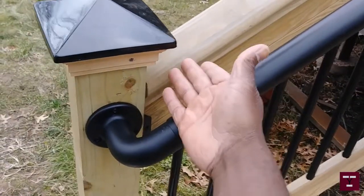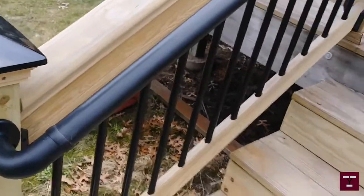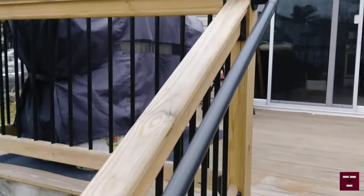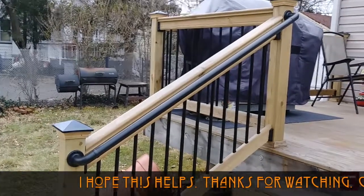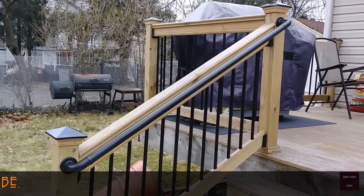I put it at 36 inches but it was a little too high, so I had to bring it down to 34 inches, and that was perfect. So now I got that installed, I can call the inspector up again and hopefully finally pass my final inspection. It was really simple — took me about 10 minutes to install.